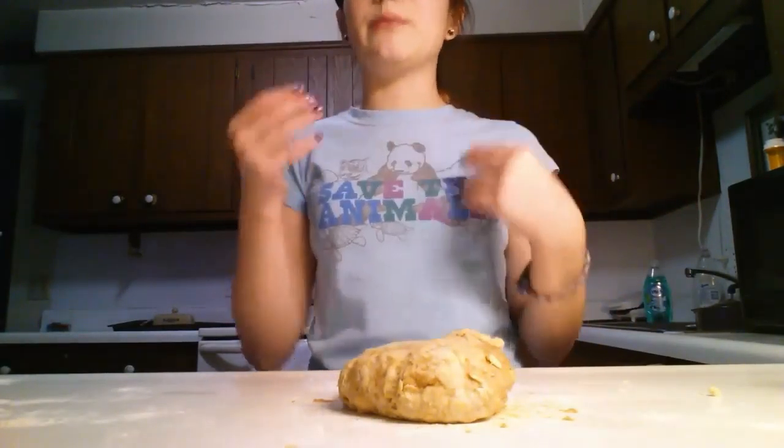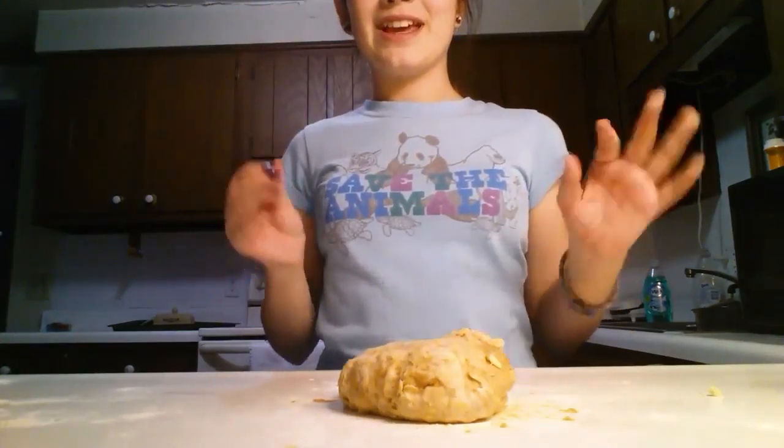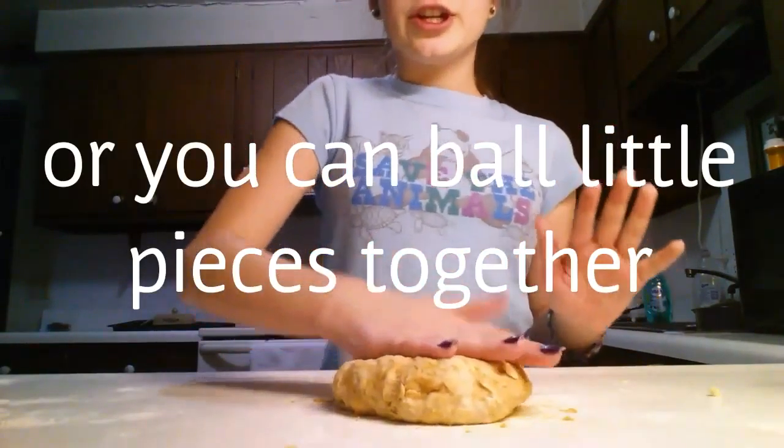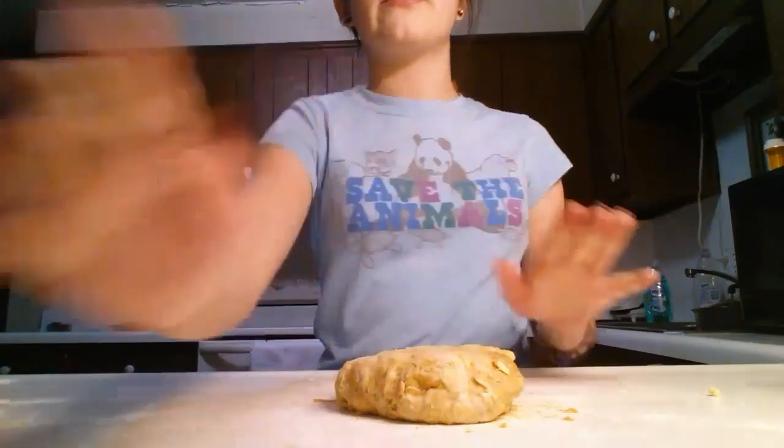Mine stuck really bad so I added a lot more flour, and I just washed them and it doesn't stick anymore. So you're just going to flatten this out, and I'll be right back once I have done that.